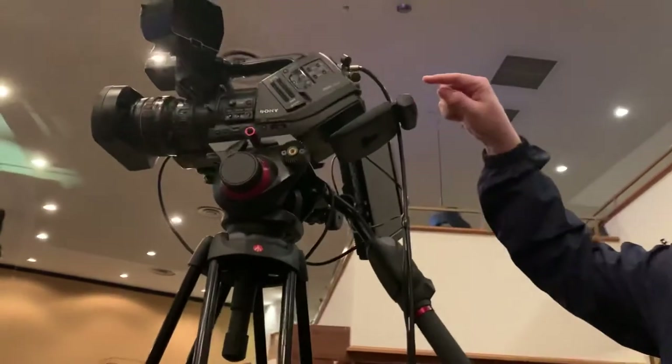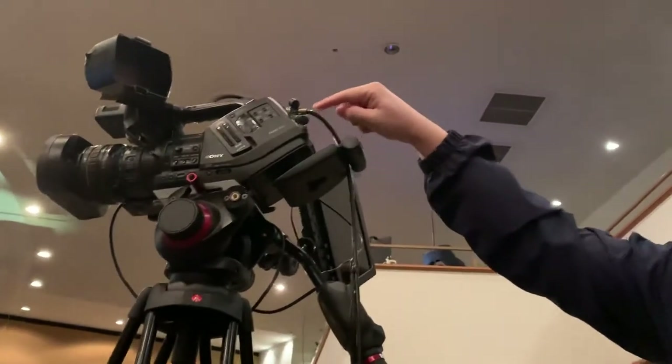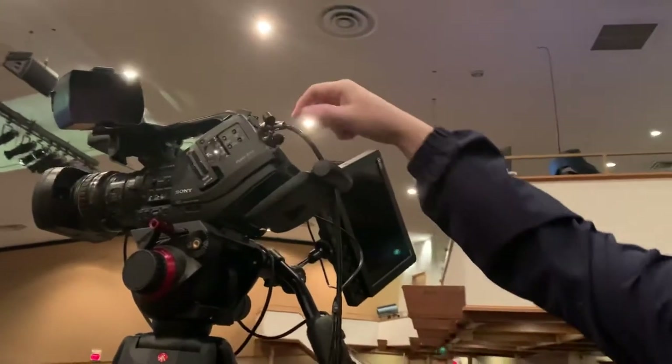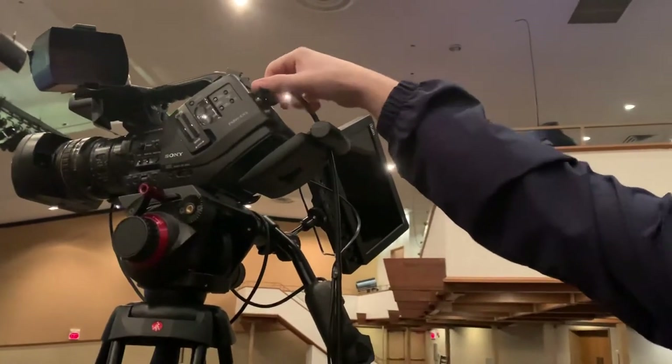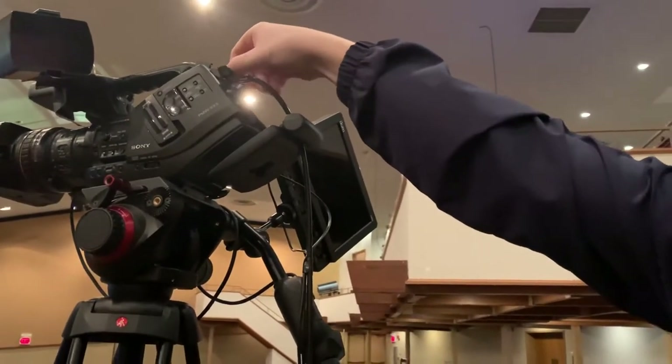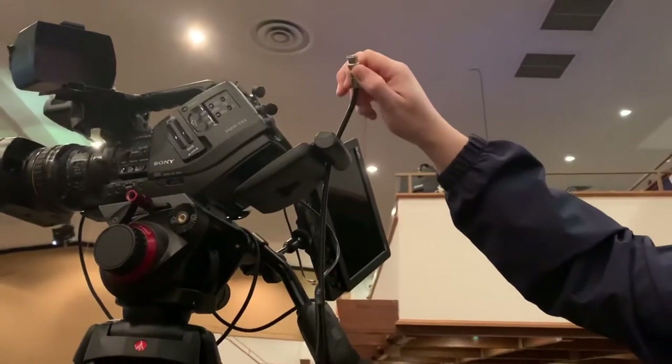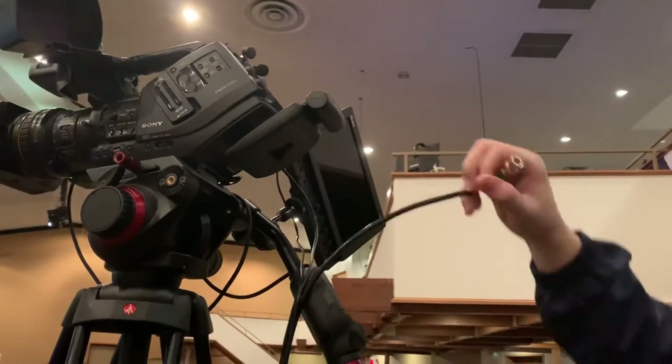Next, we're going to unhook the cable from the back of the camera. This is labeled SDI out. This is a twist lock cable, which means you have to twist to the left and then pull out. That takes that cable off.